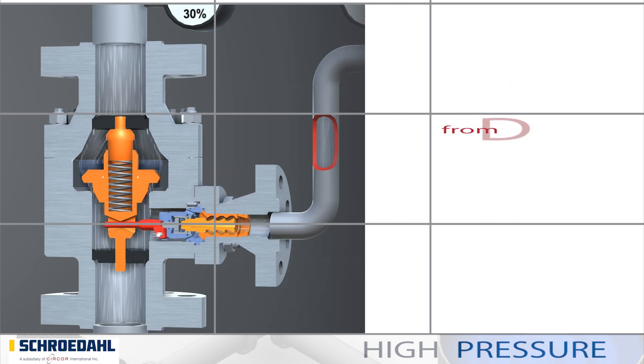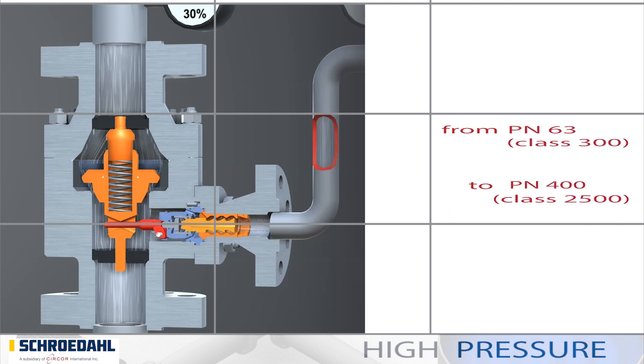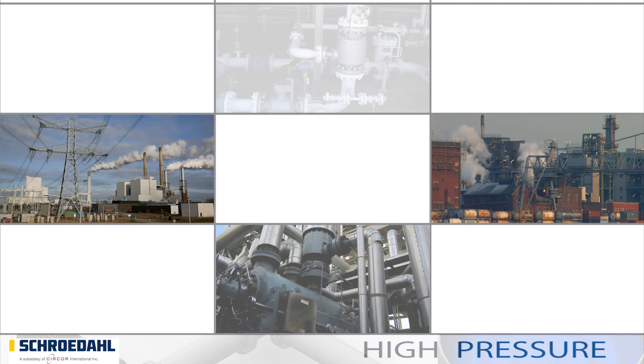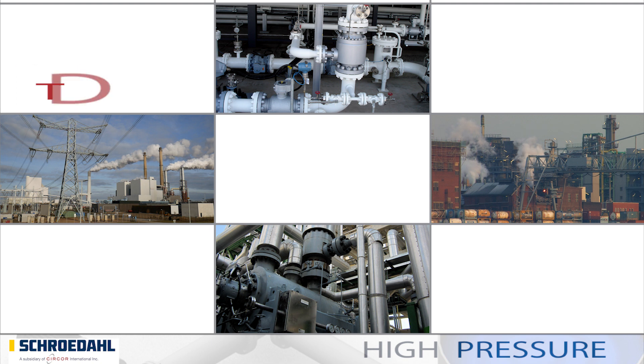The nominal width range extends from DN25 to DN500. The pressure stage for the TDM is designed from PN63 to PN400. TDM valves are mainly used in feed water applications in power plants. However, its robustness makes many other fields of application conceivable.